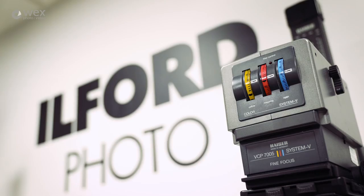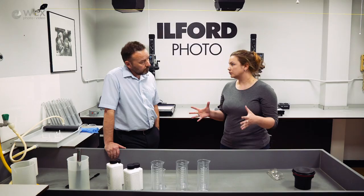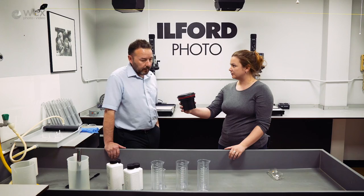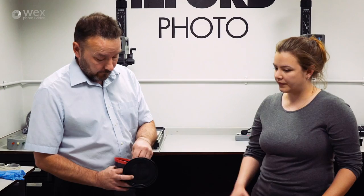You can send off your films and we'll print them for you. So now we're going to get the chemicals ready for developing a 35mm roll film. We're going to do it in this Paterson - it's what I would call a spiral tank, because inside you have a spiral which is what you load your film on.